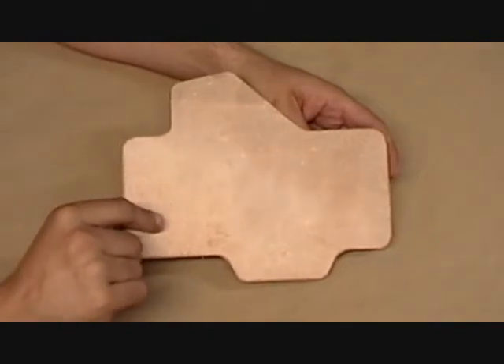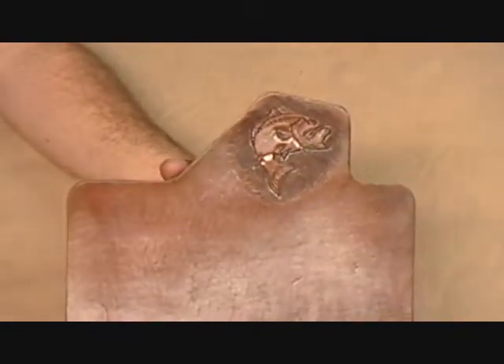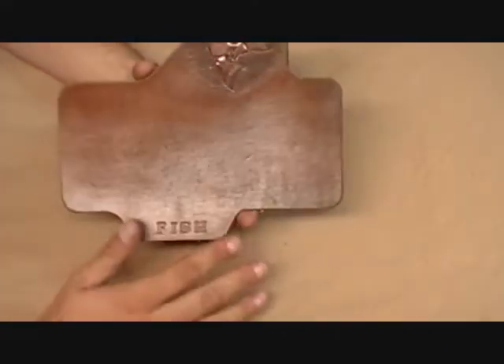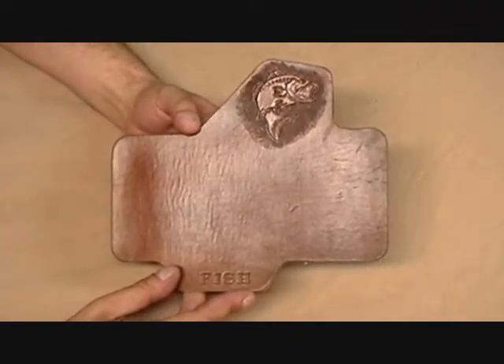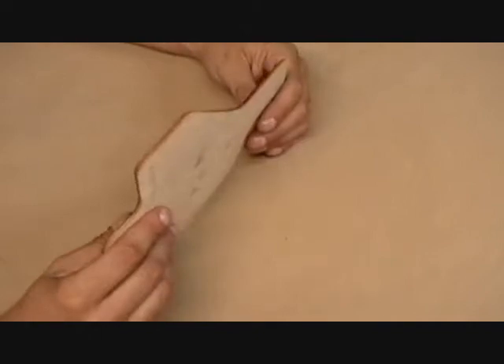This is the fish version, for all you fish lovers and fishing enthusiasts. These are just the holsters — the leather backings, holes haven't been punched yet or anything — but we just wanted to give you again a sneak peek for our viewers. This is the fish model.